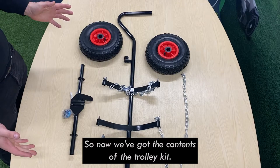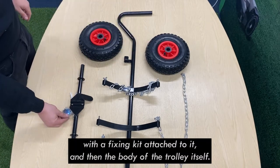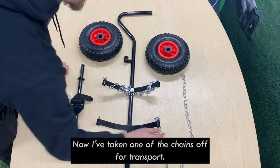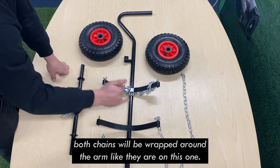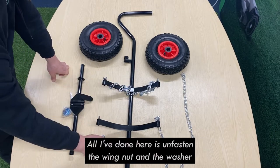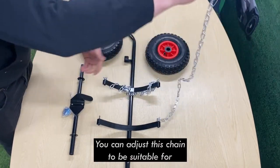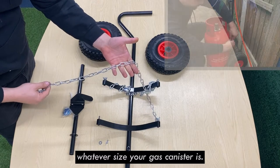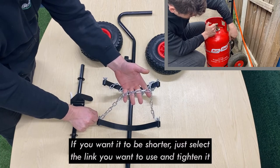Now we've got the contents of the trolley kit. You should have two wheels, an axle with a fixing kit attached to it, and then the body of the trolley itself. I've taken one of the chains off — for transport, when you receive yours both chains will be wrapped around their arms. All I've done is unfasten the wing nut and washer securing it. You can adjust this chain to suit whatever size your gas canister is; if you want it shorter just select the link you want and tighten it there.